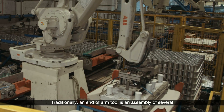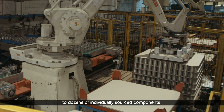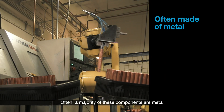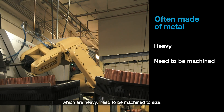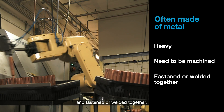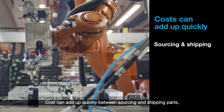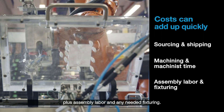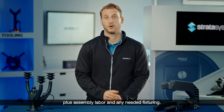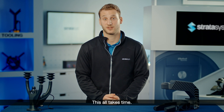Traditionally, an end-of-arm tool is an assembly of several to dozens of individually sourced components. Often, a majority of these components are metal, which are heavy, need to be machined to size, and fastened or welded together. Costs can add up quickly between sourcing and shipping parts, machining and machinist time, plus assembly labor and any needed fixturing.